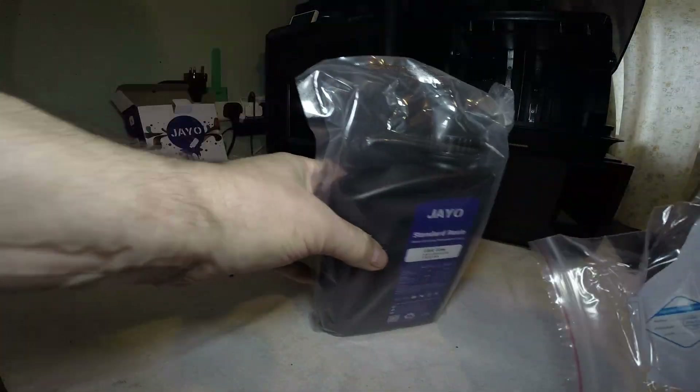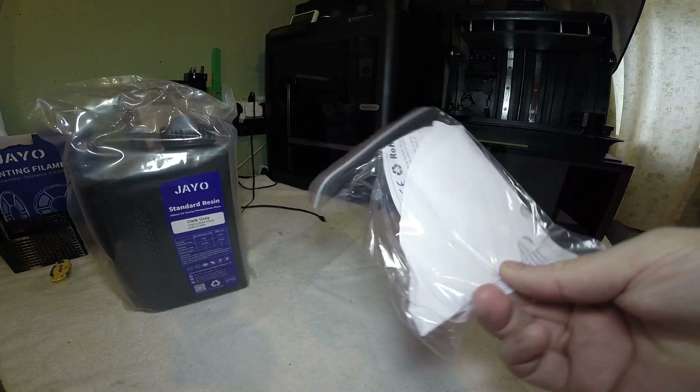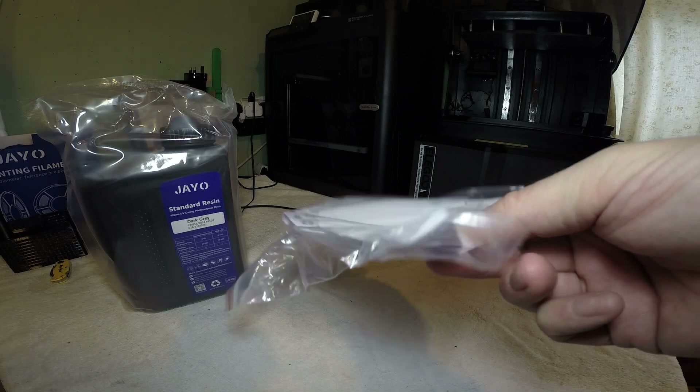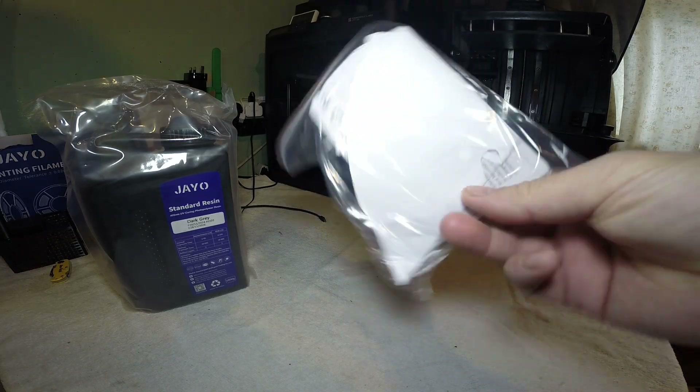Nice little touch that it comes with a couple of paper filters. Other manufacturers such as Elegoo need to take note — that's a little thing worth having.